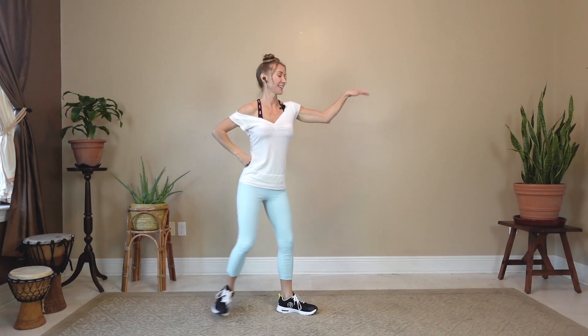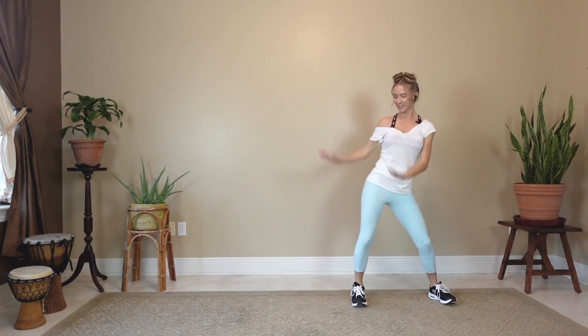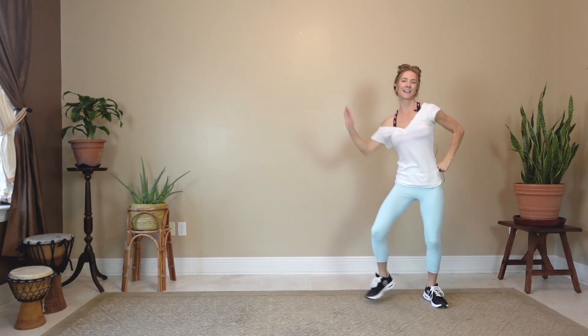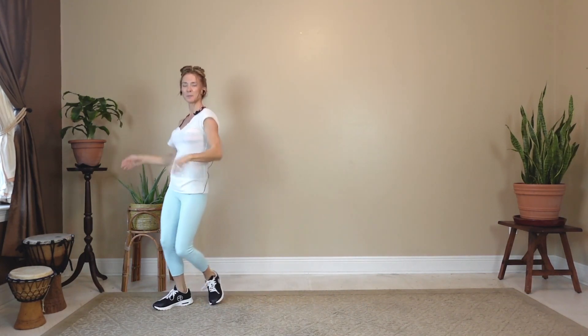Side step. And swing. One, two, three, four, here we go. And swing — one, two, three, four. Marvellous job.